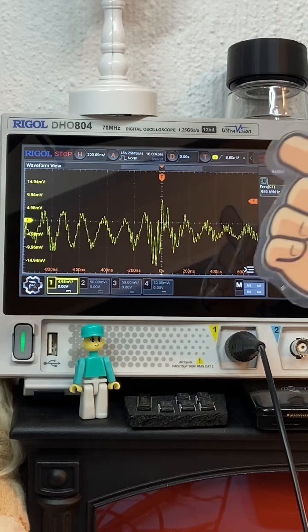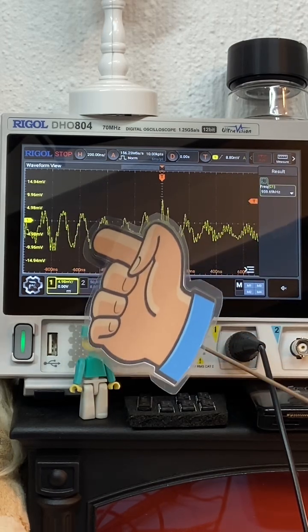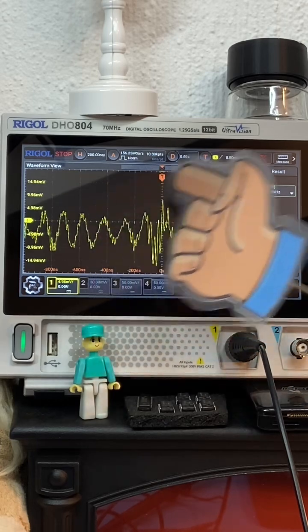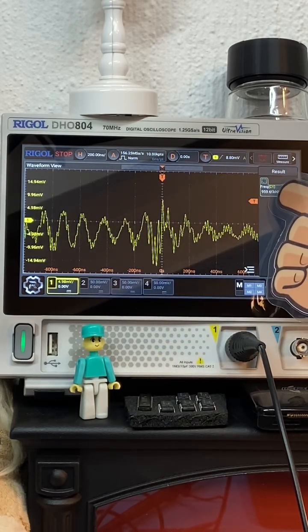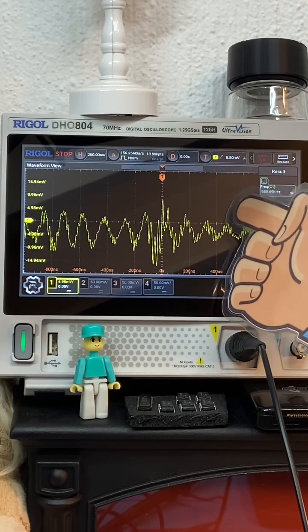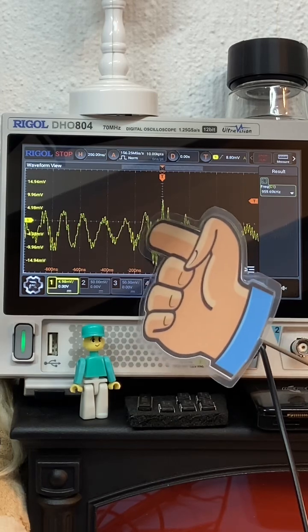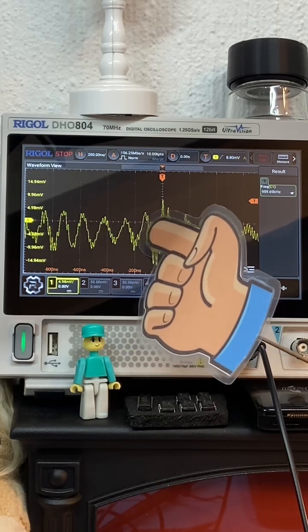Because it's a capacitive touch screen, there you can see the pulses which are about 10 millivolts peak to peak. I measured the frequency — it's one megahertz. So that's what's going on on your phone screen: the capacitive sensing taking place, and what frequencies and voltages are present.